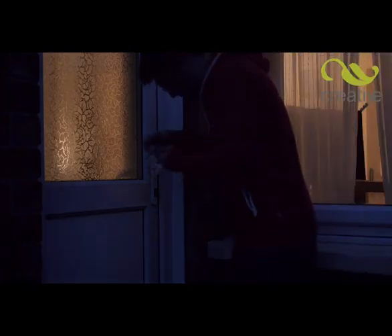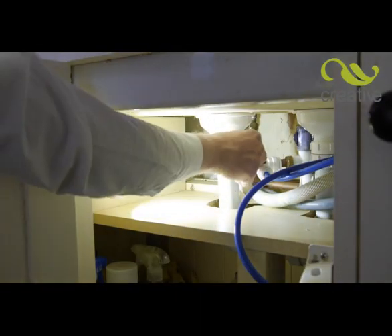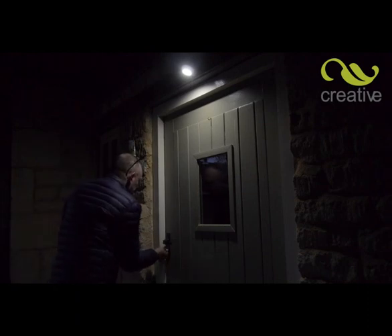Do you need a light when you get home at night, fed up of stumbling around in the dark? You need Swivelbrite, the motion activated super bright LED light that will keep you safe and light up your life.